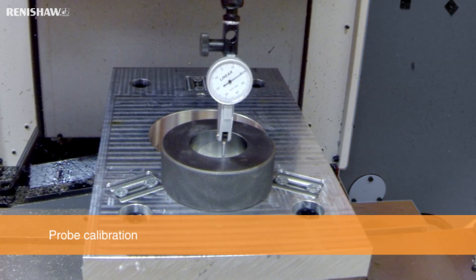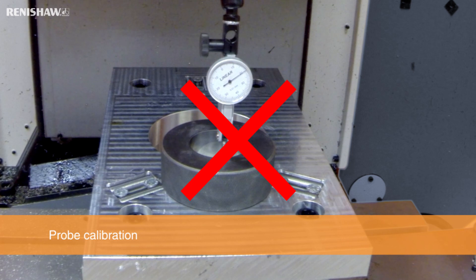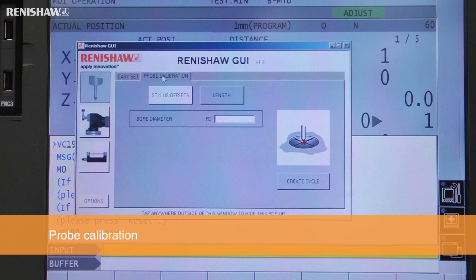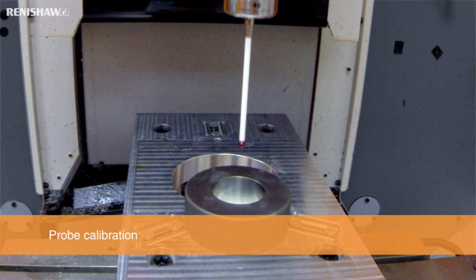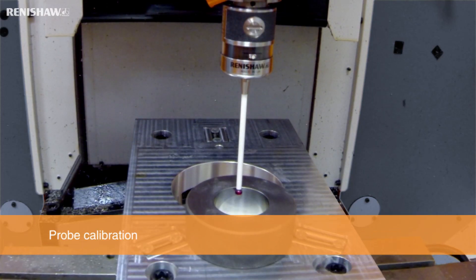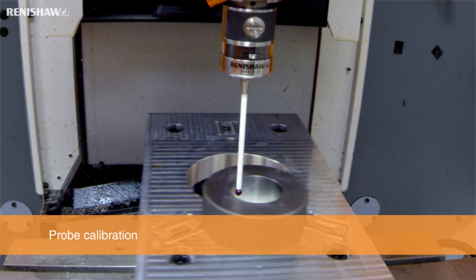There is no longer a need to manually establish the center of a master ring for calibration. Simply select the probe calibration cycle and enter the master ring size, then create and run the cycle. This routine will use the spindle's 0 and 180 degree orientations to find the master ring center automatically.